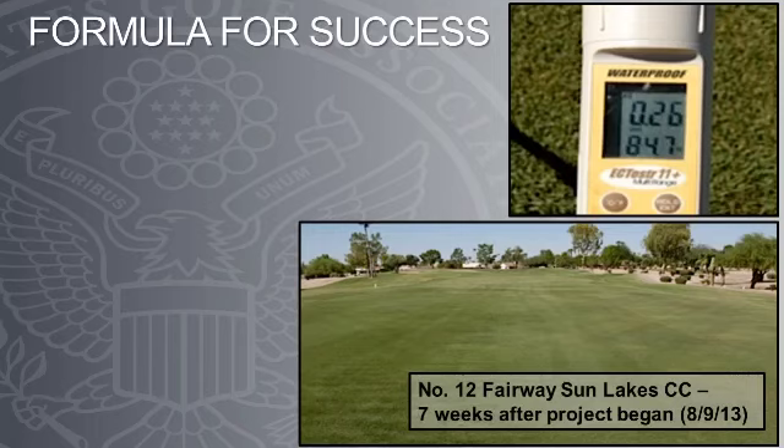The procedure detailed in this presentation has proven very successful for Seville Golf and Country Club and for Sun Lakes Country Club. These salt-laden areas now contain very low salinity and root growth on both fairways has been impressive. The photo on the upper right of this slide shows the salinity in the 12th fairway at Sun Lakes just 7 weeks after the project began. The EC meter registered 5.72 millisiemens in the same area and now is only a fraction of that at 0.26. Improved turf health, as noted in the bottom photo, clearly speaks for itself.